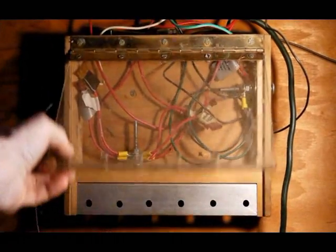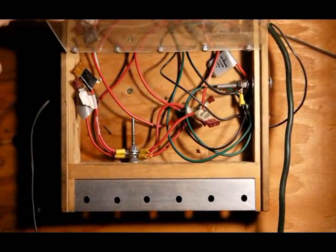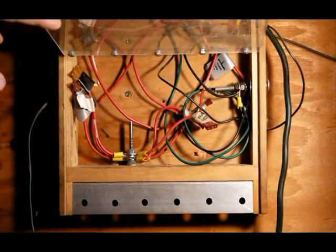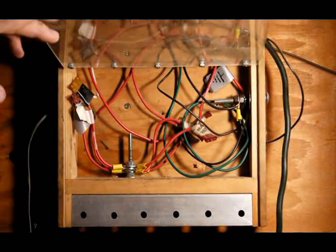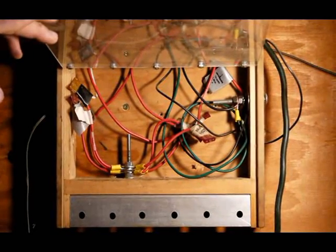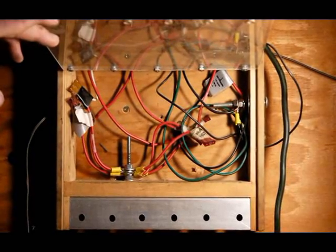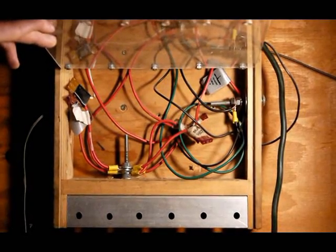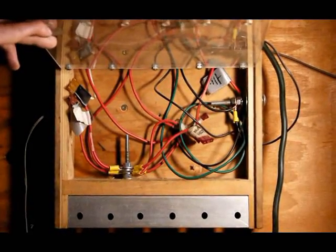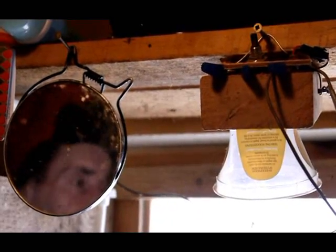This is our fuse box — it's homemade. We use car fuses. Of course it's not approved by the building inspector, but it works. The idea is to make sure there is a fuse between the power source and each unit — mostly lights. All LED lights, because they use so much less current than incandescent bulbs.